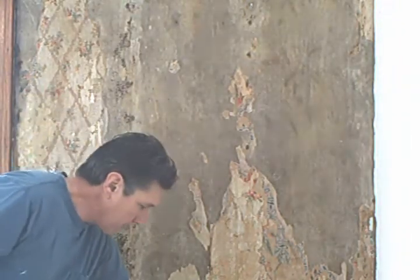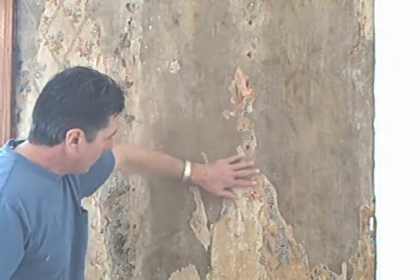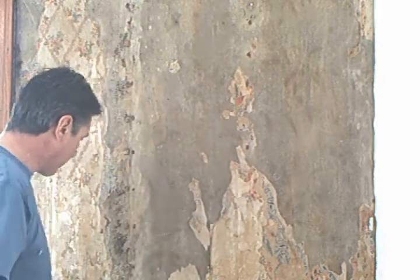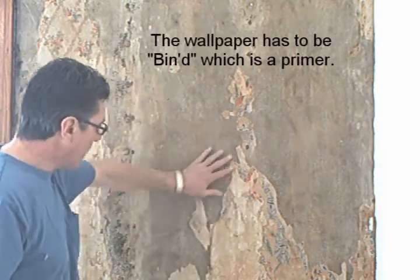As you can see, this wall is very rough — this is the staple layer of paint that I did not remove. This is the original plaster, but here is the old wallpaper, and there are two, three, four layers of wallpaper, and that has to be sealed because if I try to plaster or paint over it, the wallpaper would come off in layers.